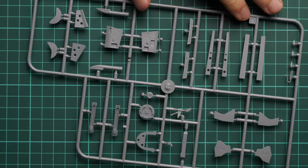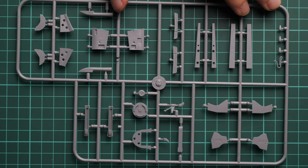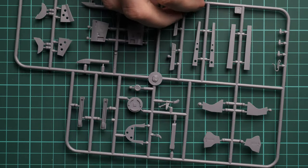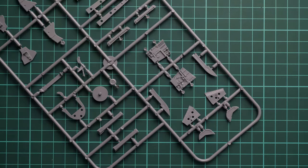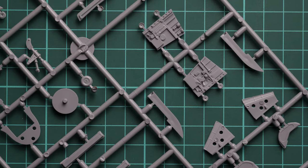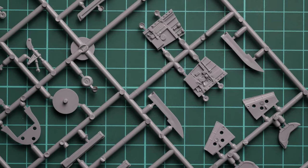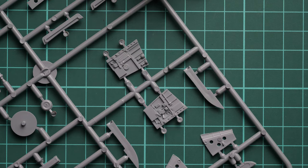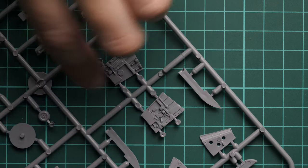Next we continue with another grey plastic sprue. This one has quite an interesting mix of parts — we have both external and internal components. For example, those are landing gear doors, but if you flip it over you can see some cockpit elements which look really nice. With careful painting you will get an even more impressive result. The level of molded-in detail is really good for out-of-the-box building.